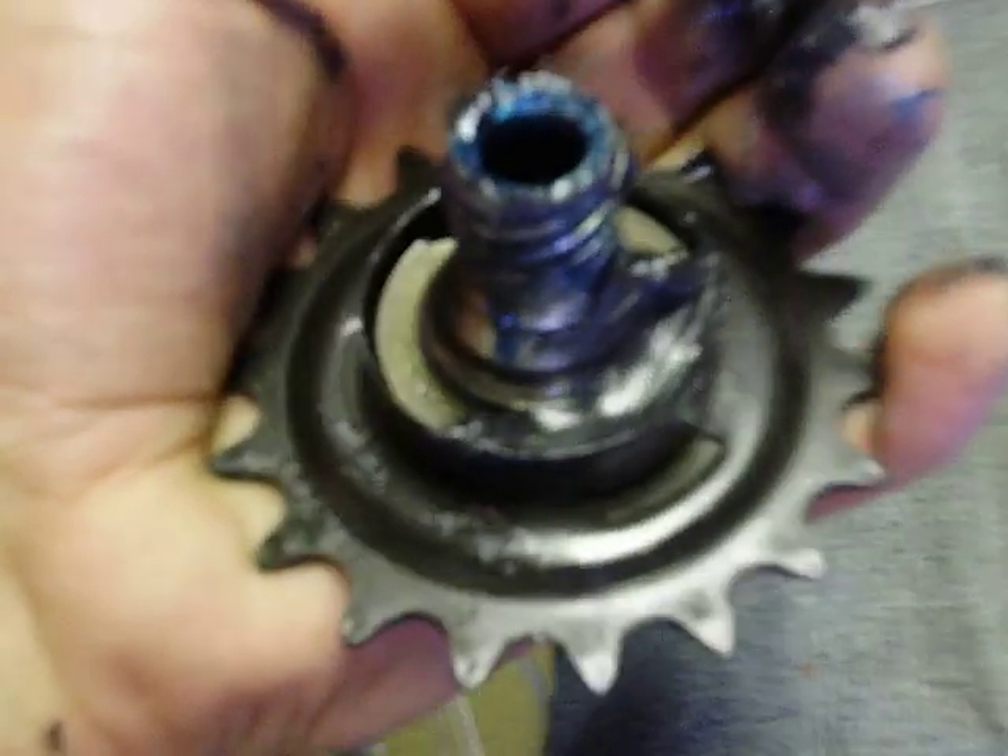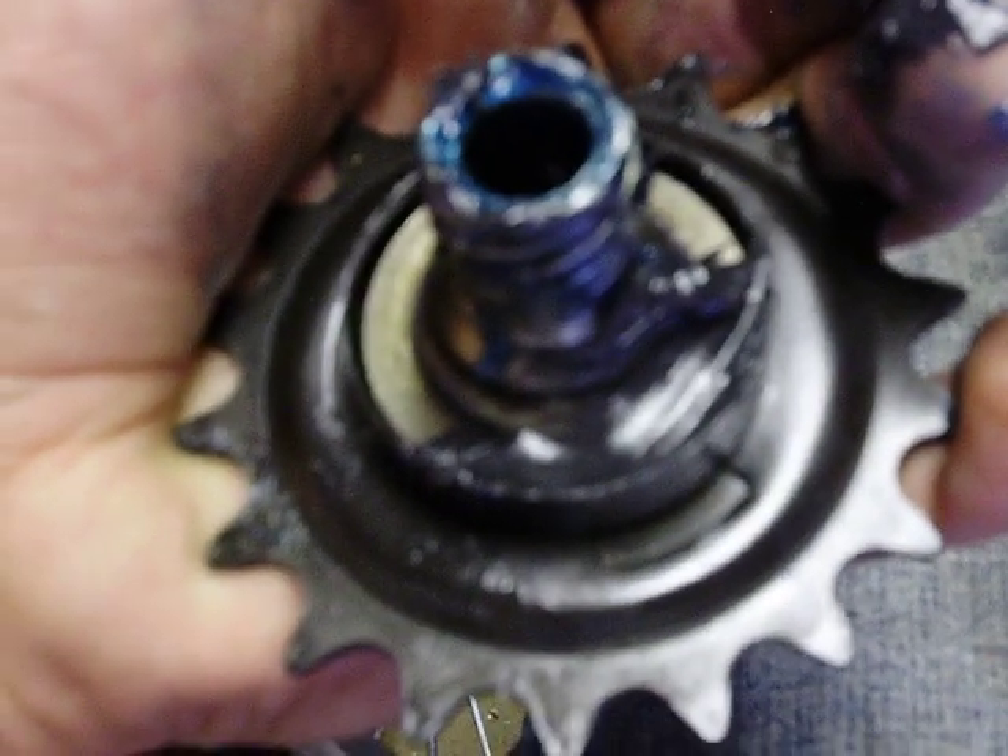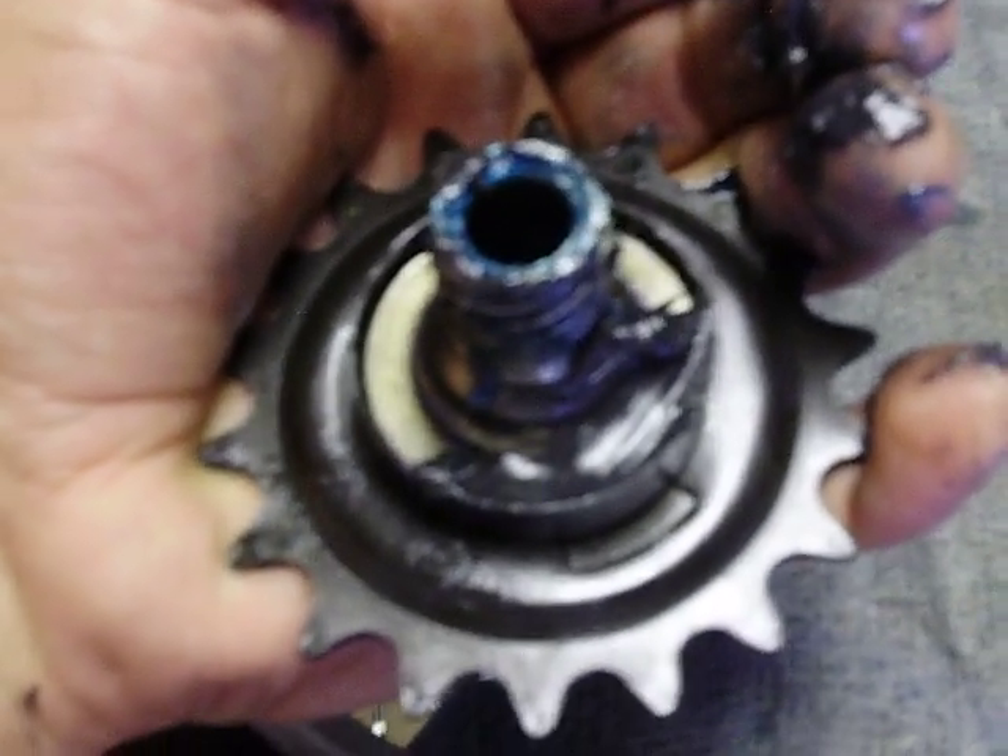This is port four, I believe. What I'm doing is packing bearing into the race on the inside of the brake actuator. This is the bearing that goes there. You pack this full of grease, like I did the outer bearing.